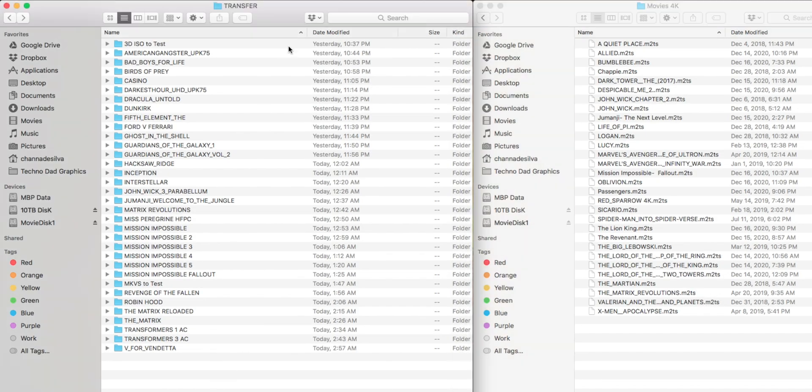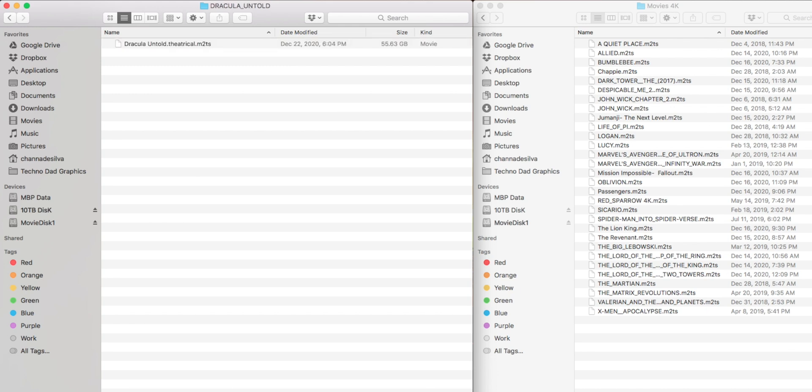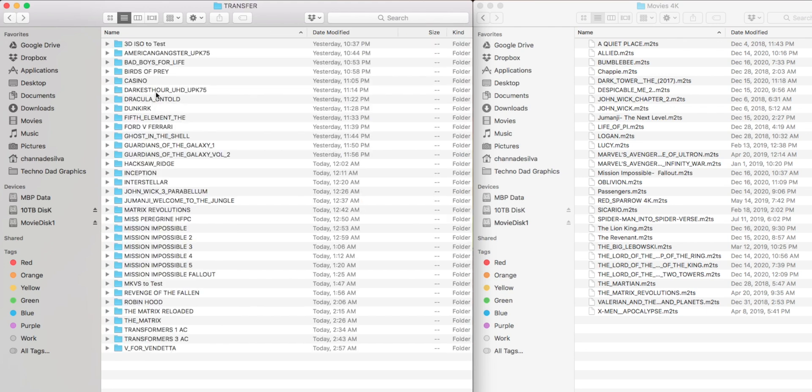It's a pain to copy files one at a time from all those subfolders. But before — or after — you move files, you also want to clean up the file names: remove additions like 'Theatrical,' 'Title 800,' or 'Ultra HD.' You want it to just say, for example, Alita Battle Angel.m2ts or Braveheart.mkv — just the movie name and the file extension, nothing extra.